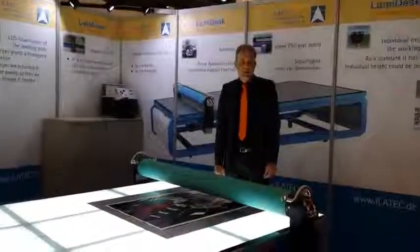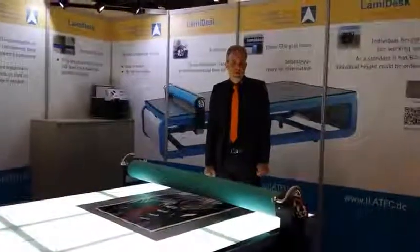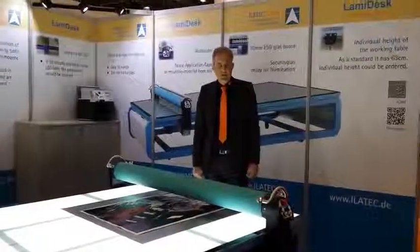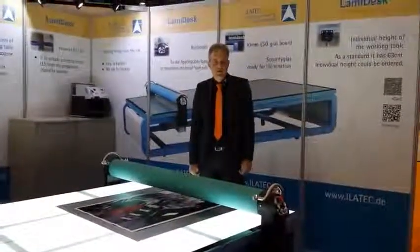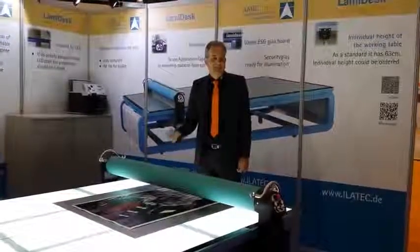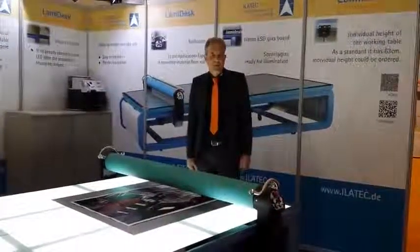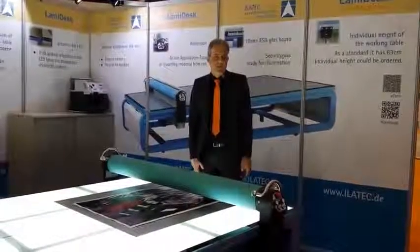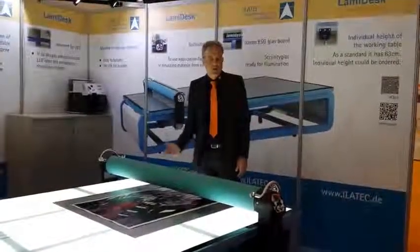I am presenting LamiDest. It's a motor driven flatbed applicator. We will have some differences in working with that machine against the manual versions. We are also offering a manual version, but the motor driven version gives you a lot of benefits and advantages, which I want to present to you now.